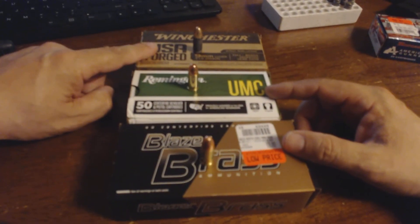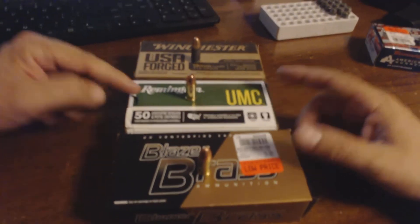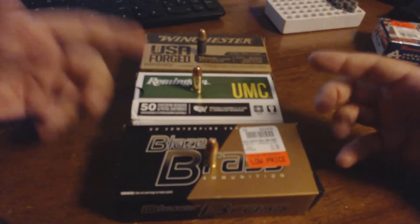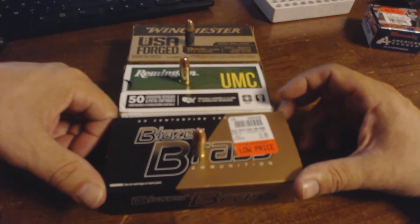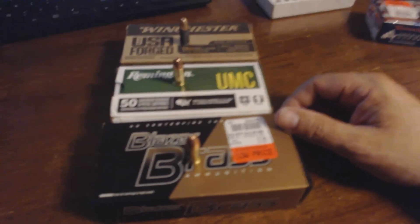Just want to throw that out there guys. I did get this on sale for $7.99 a box. They have that sale a couple times a year — this stuff I got on sale for $8.99 a box — so I always try to buy my ammo when it's on sale. Other than that, any questions, concerns, comments, or feedback — thank you, and have a good one.